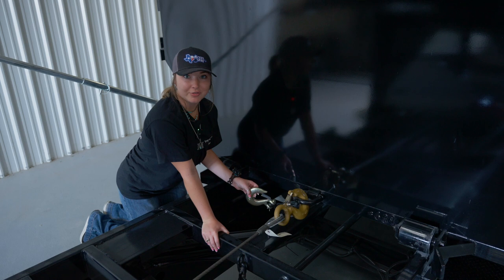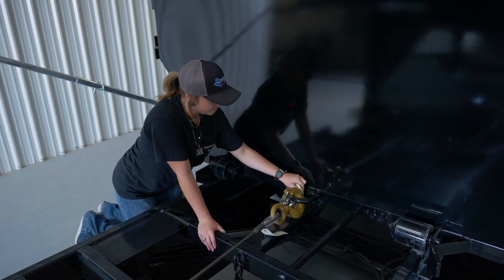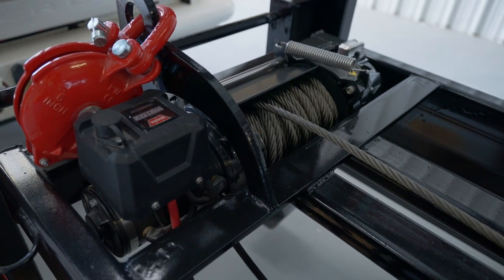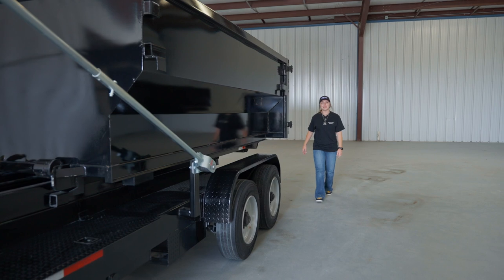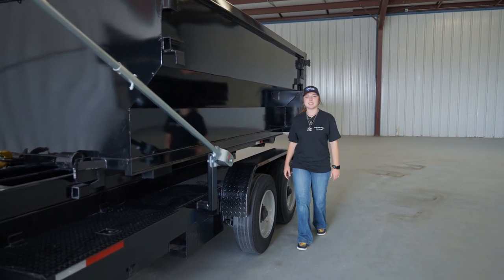Now you're fully loaded, you've lowered your tilt frame, and you need to make sure to connect your DOT hook — this is going to keep your dumpster in place. Then slack off on your winch a bit; this will help ensure your winch's longevity because you won't be putting so much strain on it when it's not necessary. And there you go, you're loaded up and ready to hit the dump.